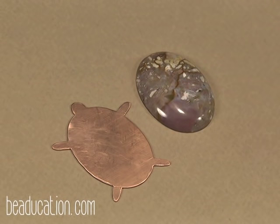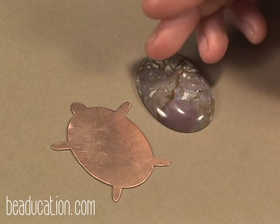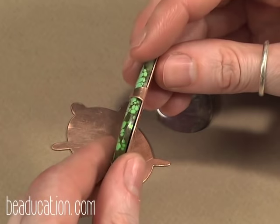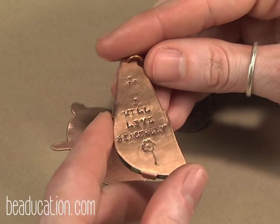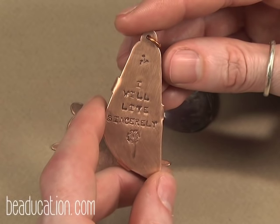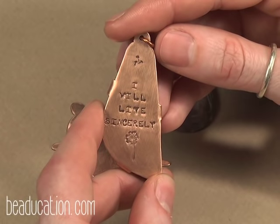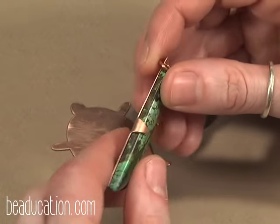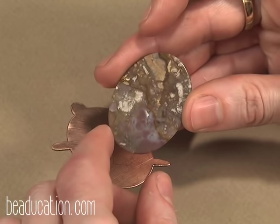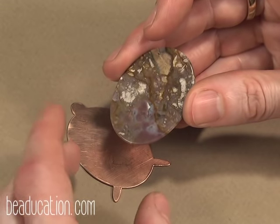One of the most interesting parts about this design is that you have all of this surface on the back of the pendant to play with. I'm going to bring in another pendant — this pretty turquoise piece. On the back of this one you can see I stamped 'I will live sincerely' and then used the Beeducation Dandelion and Fluff stamp. But you can also remove metal — see the back of the cabochon? It's really pretty and it'd be nice to be able to see it when you flip the pendant over.